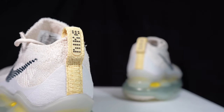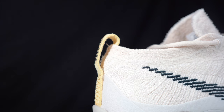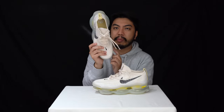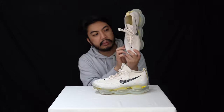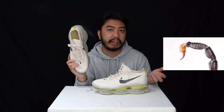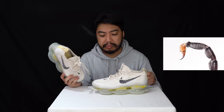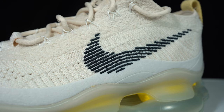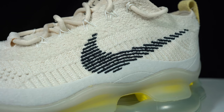At the heel you've got synthetic suede and a Nike pull tab. I was talking to Jeff about why it's called the Air Max Scorpion — couldn't find anything online, but when you look at the shape of the Air Max from the top down it looks like a scorpion's tail. If anyone from Nike is watching, let us know in the comments!